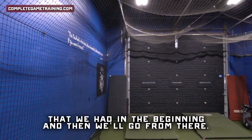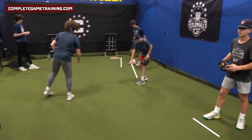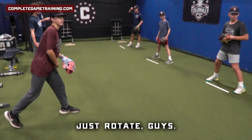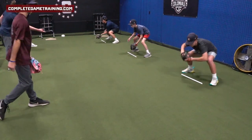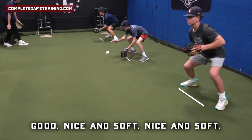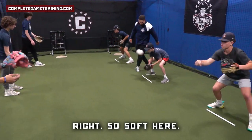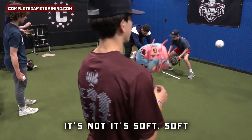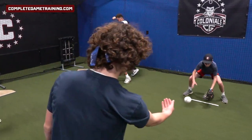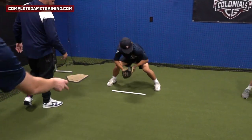Same groups that we had in the beginning, and then we'll go from there. Does everybody got a baseball? The poles will stay on one side — no need to switch the poles back, just rotate guys. Nice and soft, softer hands.